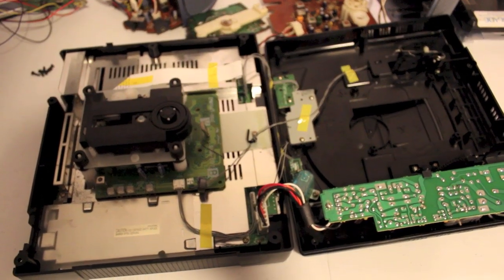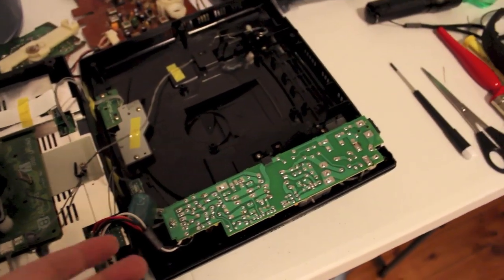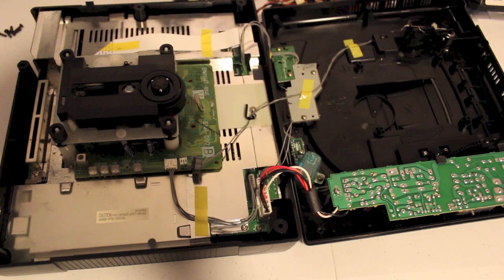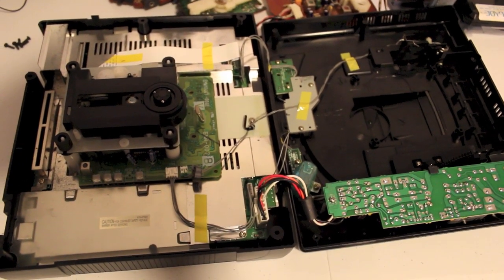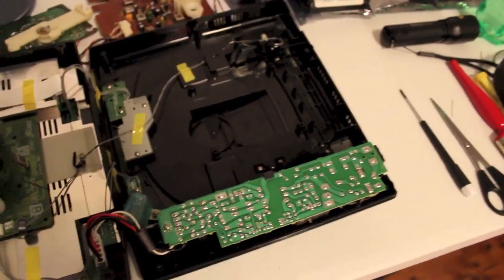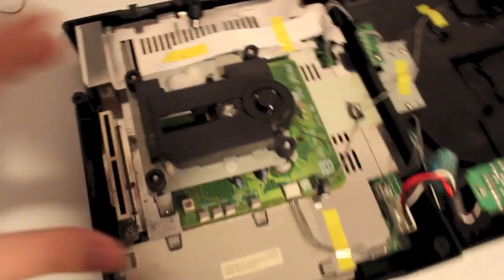And there's the VA0. As you can see the power supply is different — it's attached to the lid of the unit rather than sitting in here nicely. That's the main difference, and all those components are on here instead of being inside. And there's the CD deck itself.